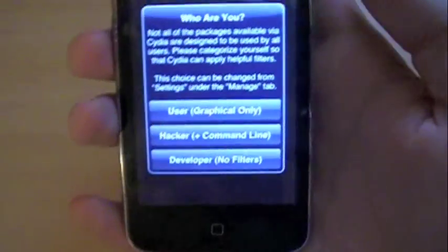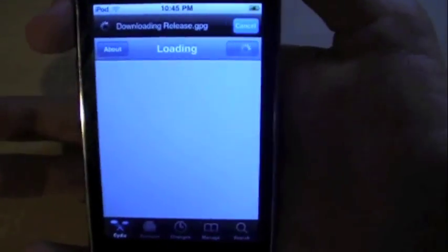Once you go on it, since this is the first time I'm running it, it should ask me what kind of layout I want. I'm just going to tap that one, and then it should load Cydia like normal.